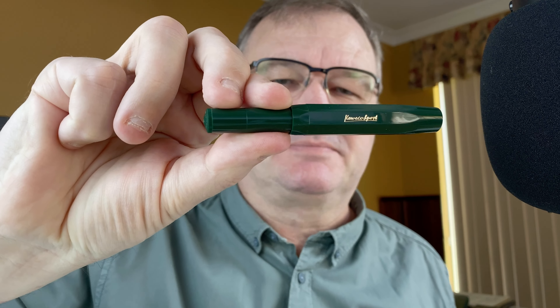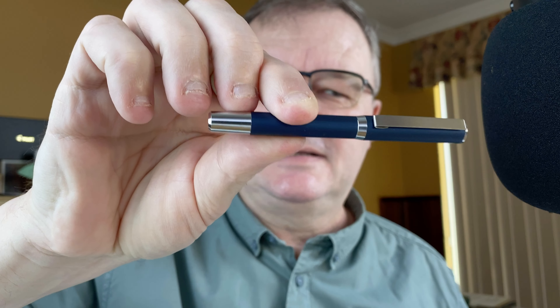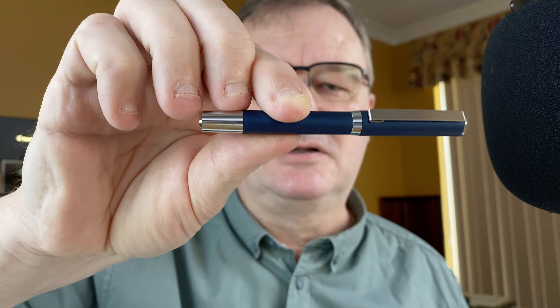Hi, it's Gary. Welcome to today's video. Today I've got a fountain pen showdown for you. The two pens we're going to look at: the first one is the Kaweco Sport, a nice small pocket pen, going up against another small pocket pen — the Cult Pens Mini Fountain Pen. Join me down on the mat. We'll take a look at the pens, give them some scores, and see how they compare.